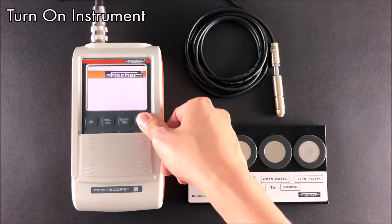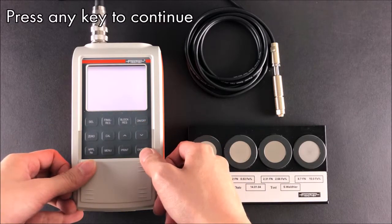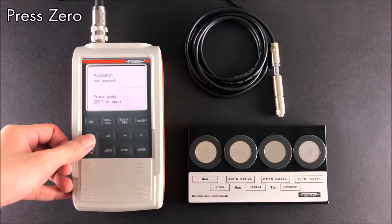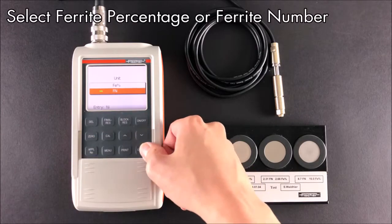Next, turn on the instrument. The instrument will prompt you to display ferrite content as ferrite percentage or ferrite number. In this case, I chose ferrite number.